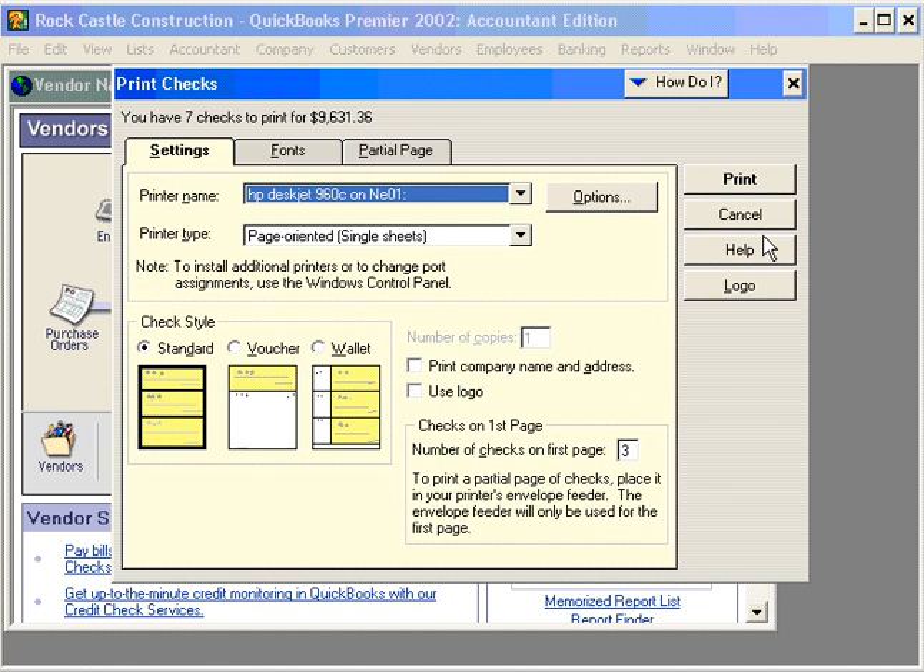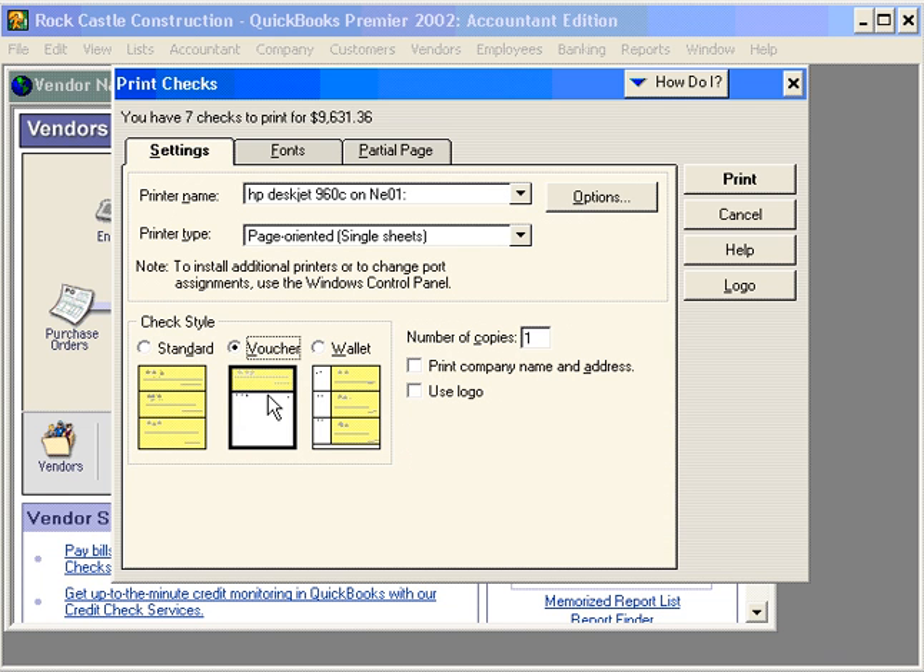Click OK and now select your check style. We recommend the voucher style because there's a stub printed along with the check so the vendor can see the detail of the invoices you're printing and paying. Now simply click on Print and these seven checks for the amount of $9,631.36 will print.